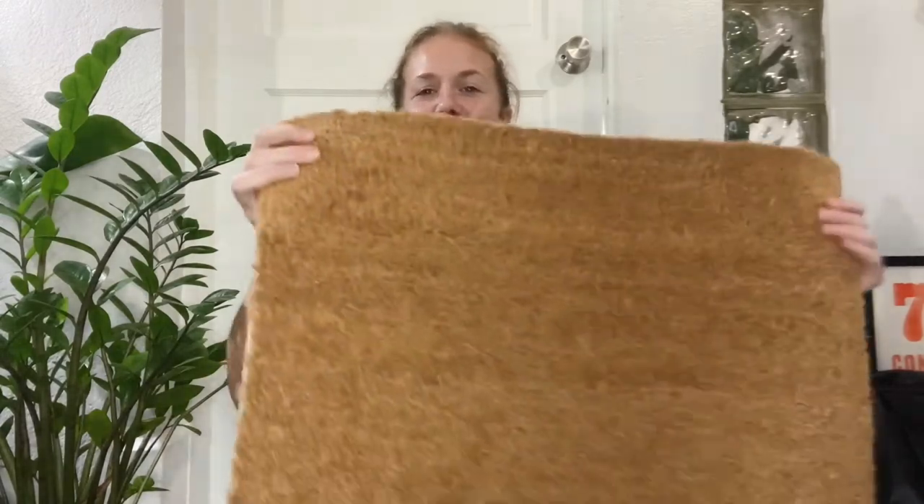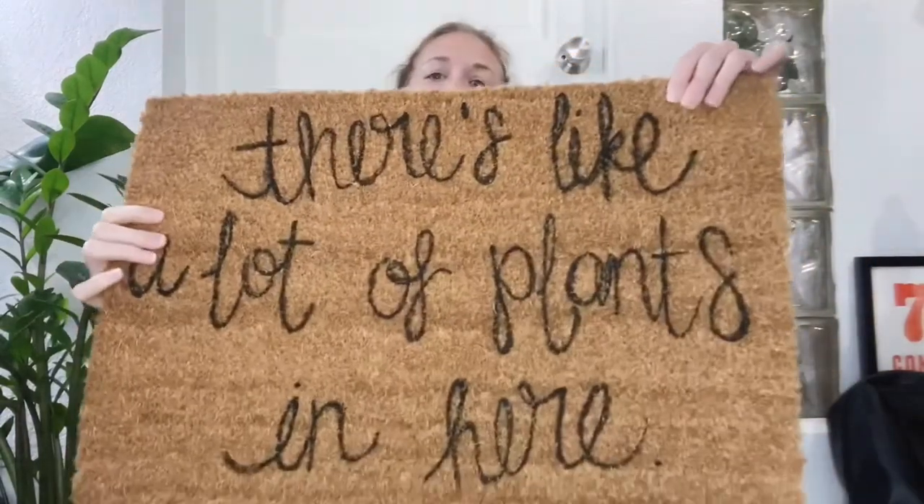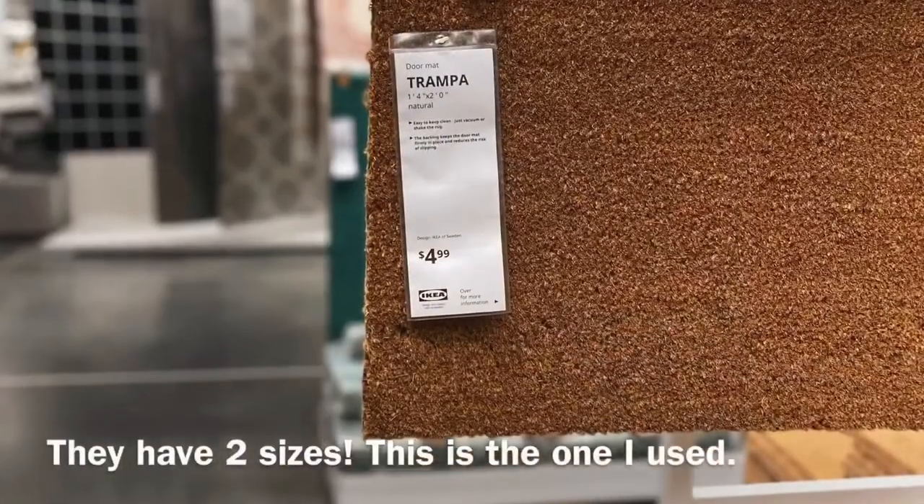Hi everyone, it's Kirsten with Planted in Pots. Welcome back to my channel, or welcome for the first time if you haven't been here before. Today I'm going to be showing you how to take a plain coir doormat and turn it into a crazy plant lady doormat like this, using a few inexpensive materials.